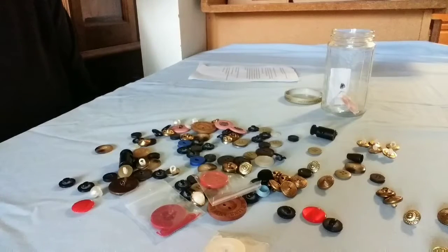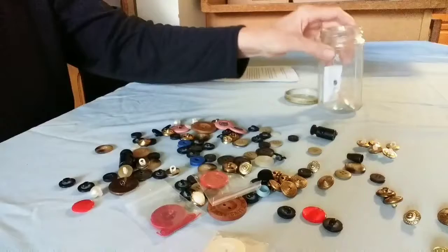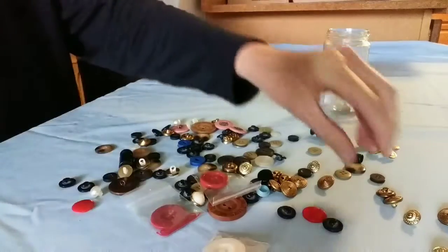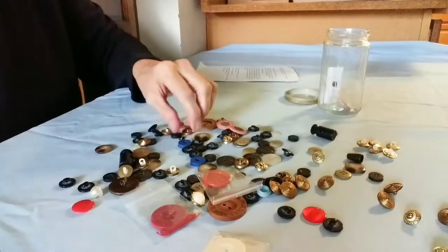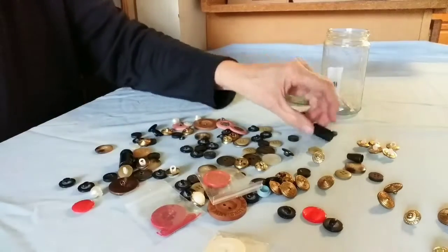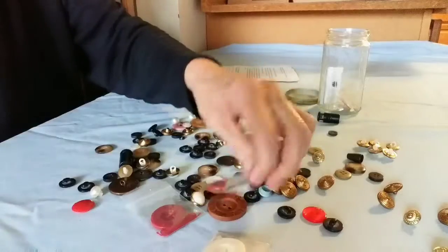I attended the beginning button collecting workshop yesterday. The first thing they said when you get into your button box — mine actually is a button jar — is you need to separate your buttons. Some of them don't like being in the same container with other buttons, particularly metal and something they call celluloid. There are many other different materials that buttons were made out of and are made out of.